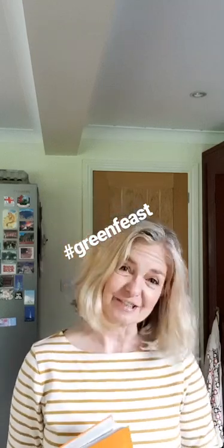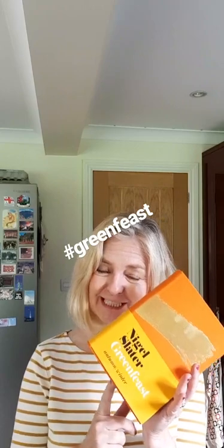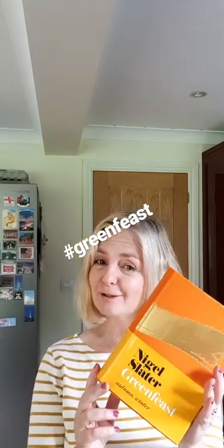So today, something a little different. I am cooking as part of the Green Feast and the launch of Nigel Slater's winter book. I am doing a cook-along on Insta Stories today and I am cooking a lentil dish from here — lentil tomatoes and sweet potatoes. So watch this space.